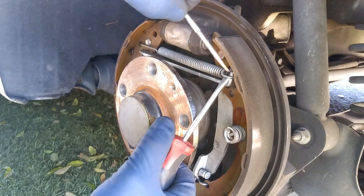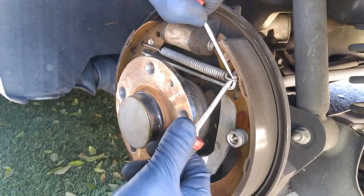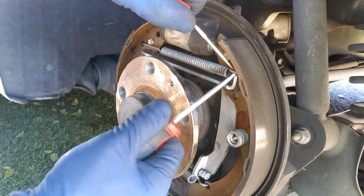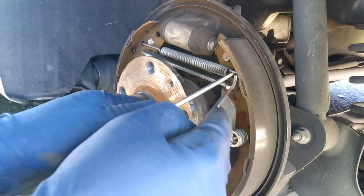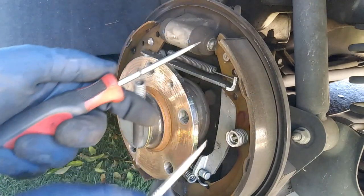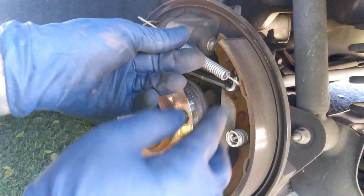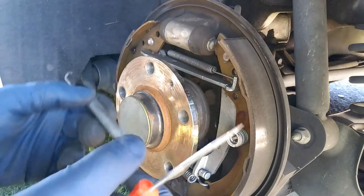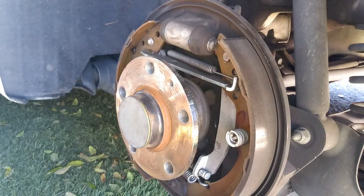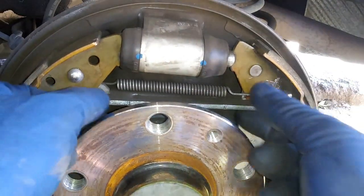We're going to go ahead and release the tension right here, then pull this guy back or lift up. Be careful that this doesn't fly into you. I lifted this guy up and pushed this pin while lifting up — I pushed against right here so it popped right out of place. So now we're going to go ahead and lay this down. This is how it looks right after I took that off. I want to make sure I'm very visual on this just in case any of you mess up.